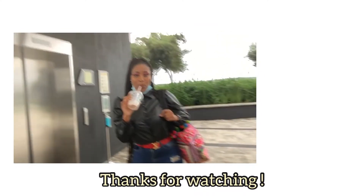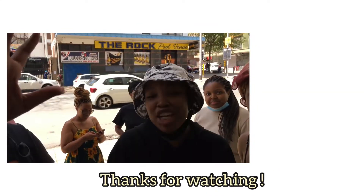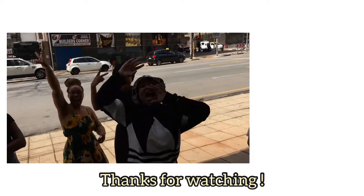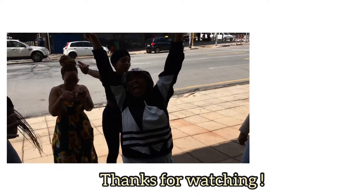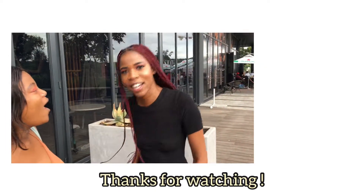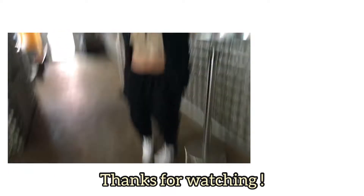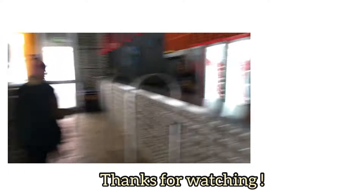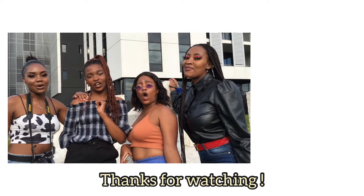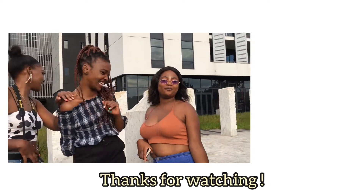Get the bag, girl! Hey guys, welcome back to my YouTube channel — it's your girl. Five years! Oh my god, five years — don't forget to like, comment, share and subscribe. Bye!